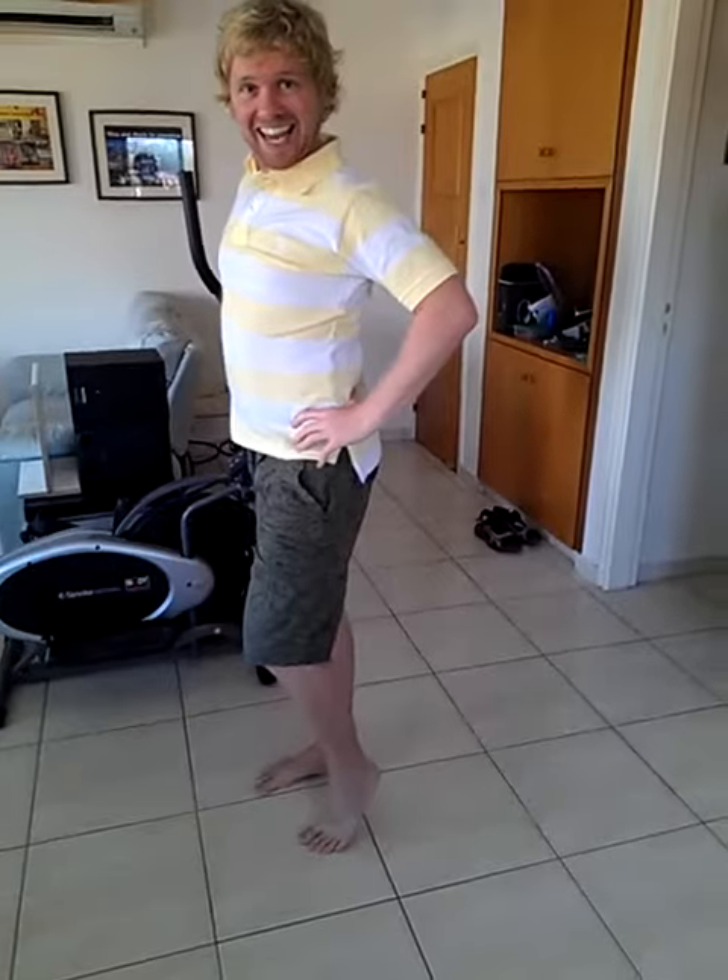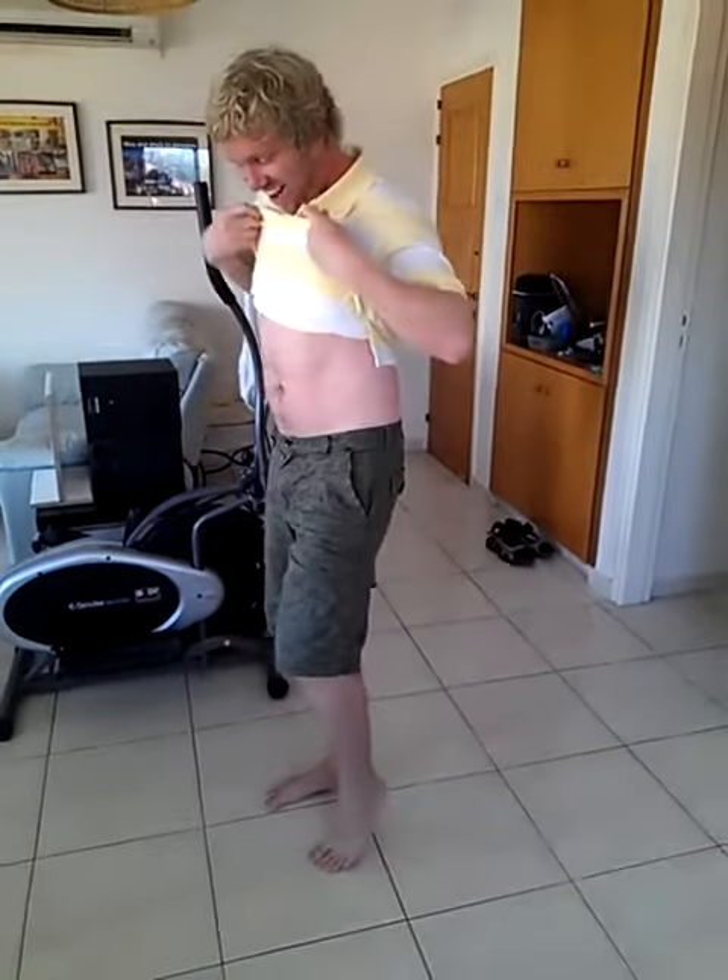Am I thin? Look how thin you are! Look how thin I am! And that's it. And that's how you pose like a page 3 girl.